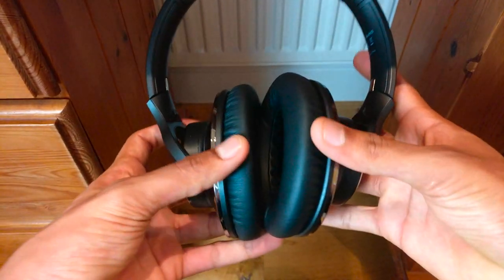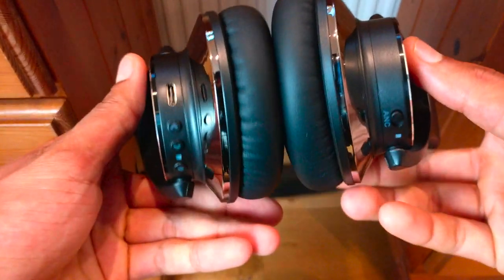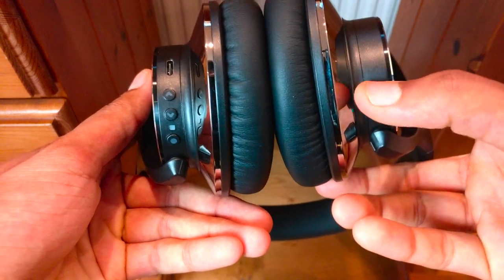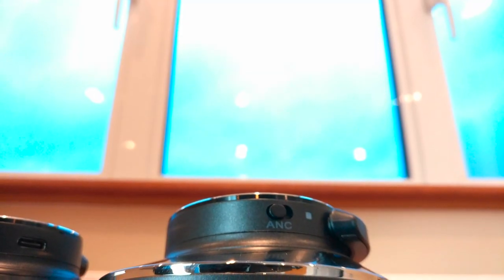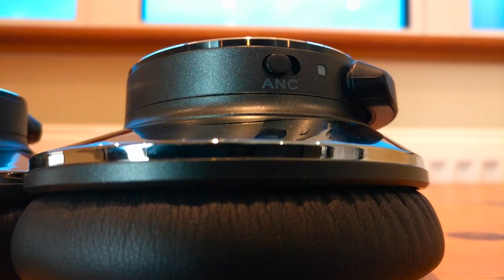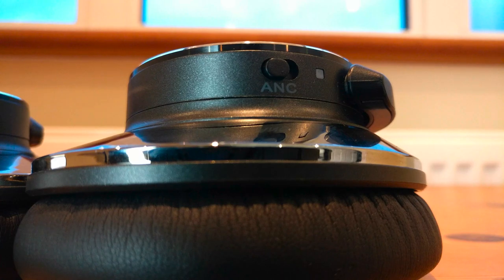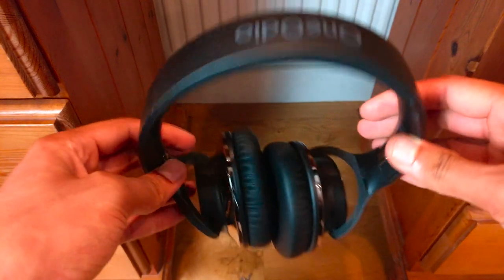Now if we take a look at some of the features this headset has to offer, it comes with active noise cancelling, which can be activated with the flick of a button. However, this feature is honestly not very good and it's almost completely useless. If you're looking for a headset with good noise cancelling, you'll almost definitely not find that in a budget set of headphones like this.